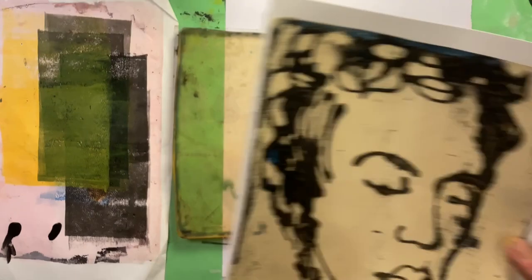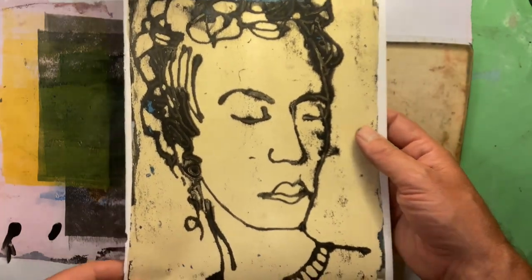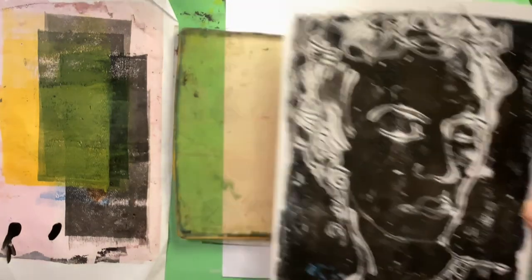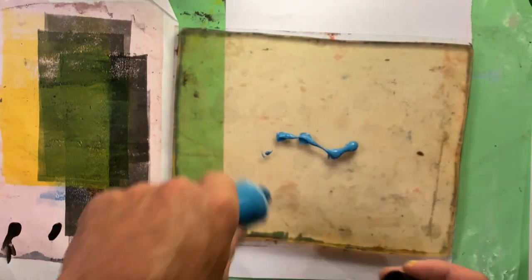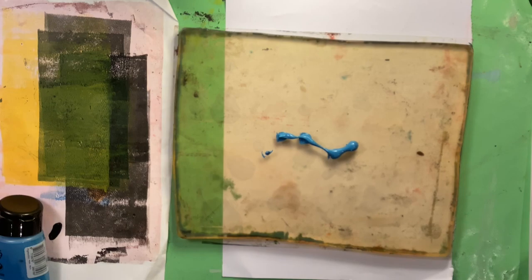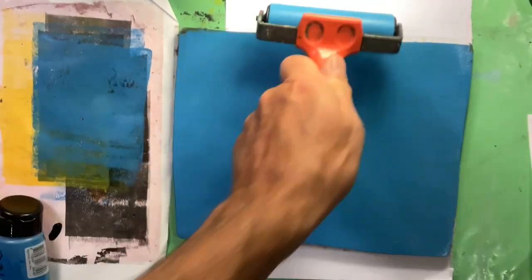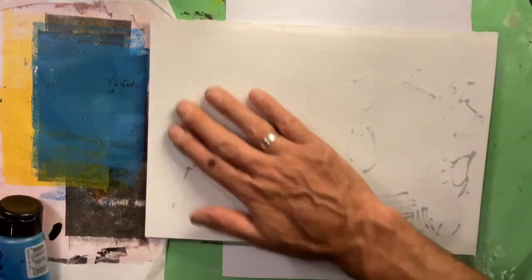Exactly the sort of drawing I like — it's quite bold, it's got some loose areas. Obviously the gel plate gets some residual grungy marks on. And we know already it's good for at least two, but more likely five or six transfers from here.